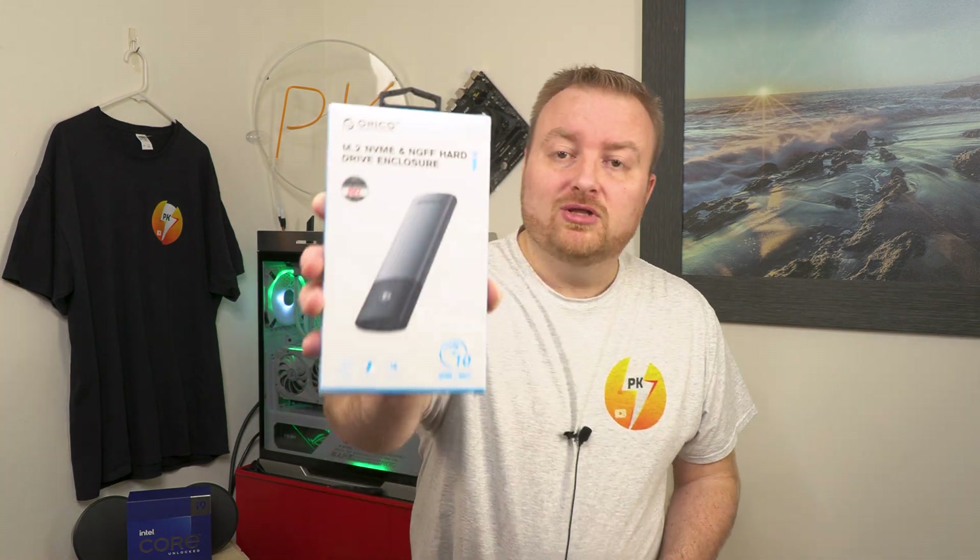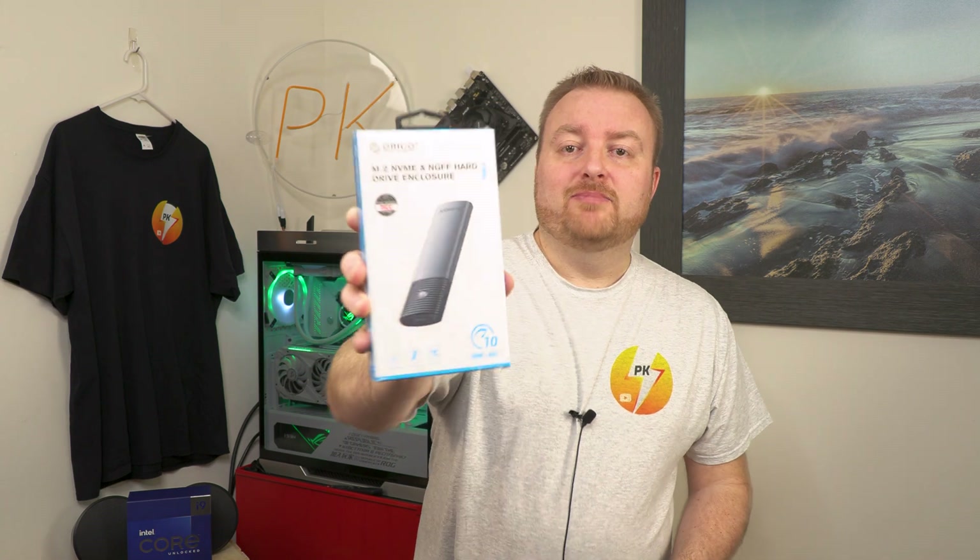Oracle sent me a product to review — it's an M.2 enclosure meant for NVMe or SATA. I figured we'd take some time, open the box, see what we got, how easy it is to install the drives, and also do a speed test to see how it performs. I need it to perform at least as good as advertised, so stick around and let's find out together.